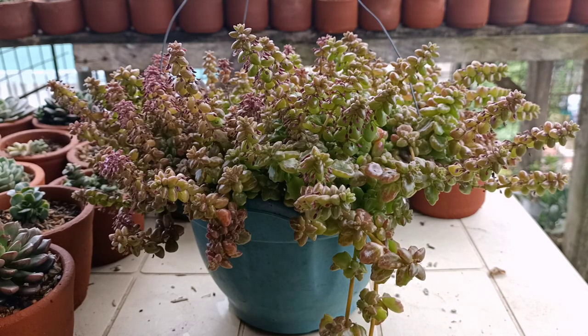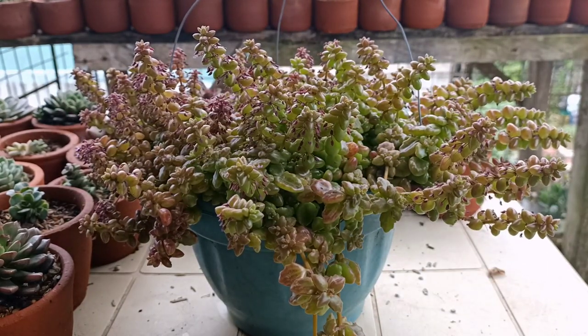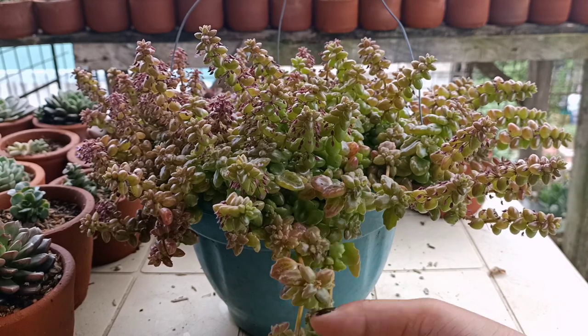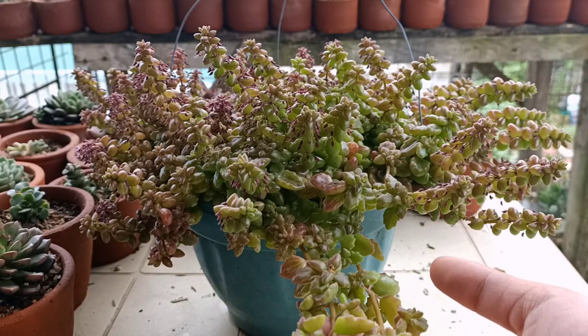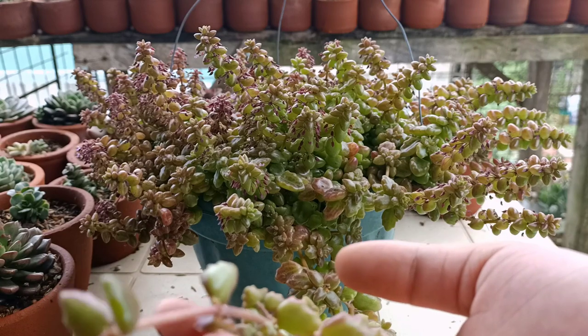Before we transplant it, I just want to talk about its care a little bit. I've been with this plant for almost a year but they've been on this spot for 6 months only — I kind of transferred them 6 months ago. The watering of this one: they love rainwater so much. As you can see, if you take good care of this plant and give them a lot of water, they can grow as long as they can be.